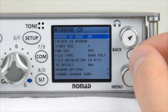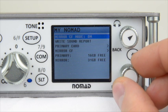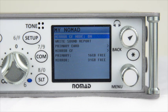Once you back out of the mirror compact flash menu, you will notice that there is also a Mirror Compact Flash Mode located in the main section of the My Nomad menu. This is just so you don't have to go a few menus deep just to turn on mirroring.